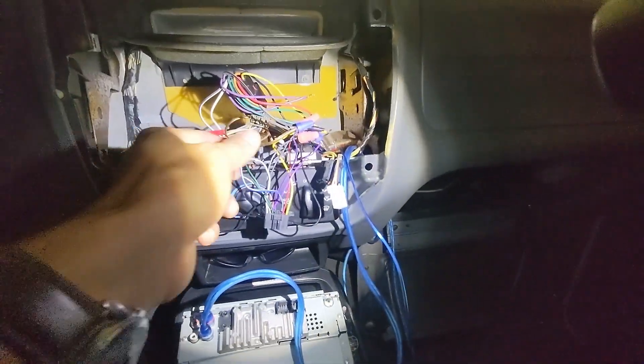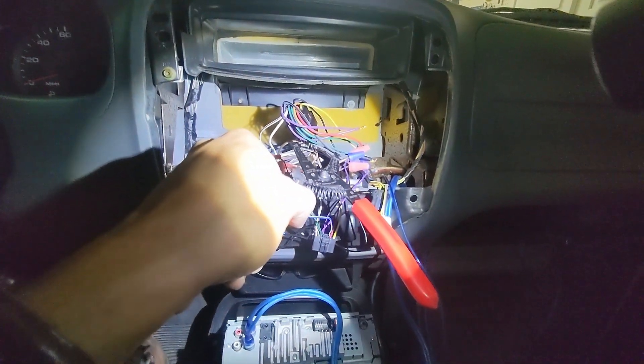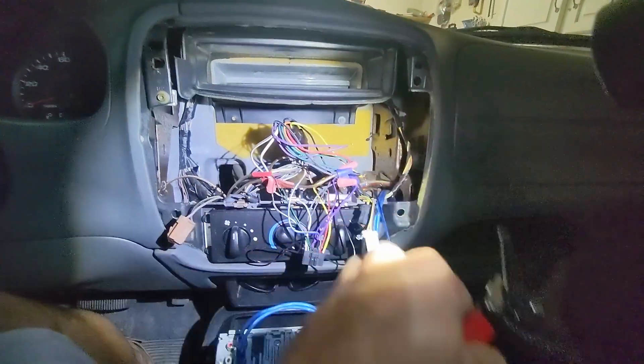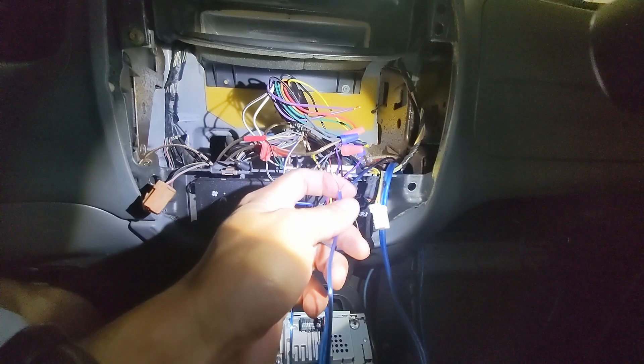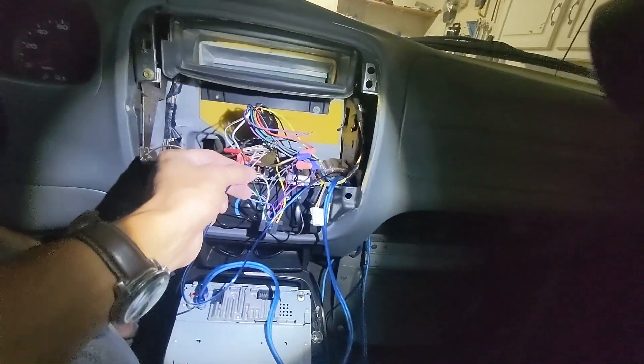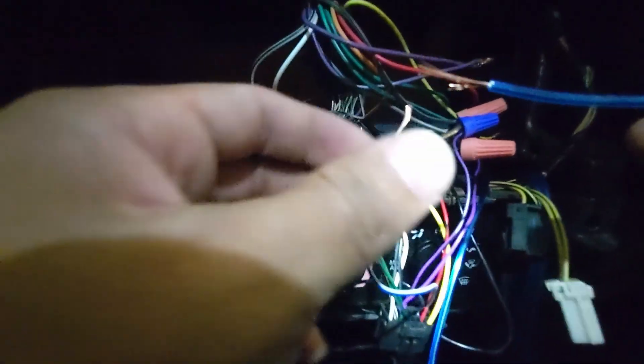Next is to attach the remote lead. I already used my handy-dandy wire strippers — put it right there in the smallest one. Clip that. Do the same thing with my remote lead, and let's connect these two. The way I do it is: get these, twist this one around so this is longer.